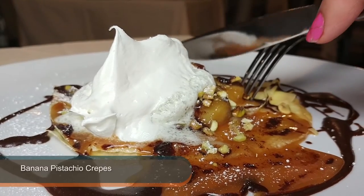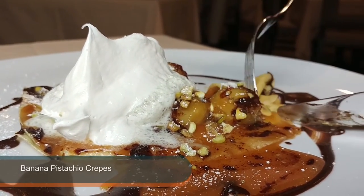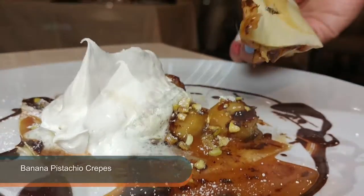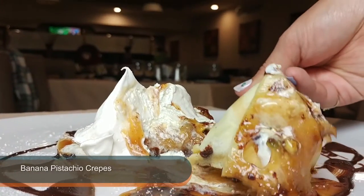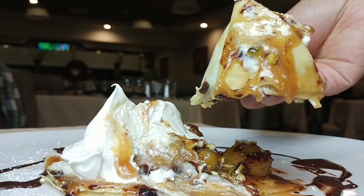And then the dessert is crepes. We saute the bananas with a little bit of caramel sauce and vanilla. And we actually add a little bit of banana liqueur to it, and it kind of enhances the flavor. And we put a little bit of that mixture on top of the crepes.